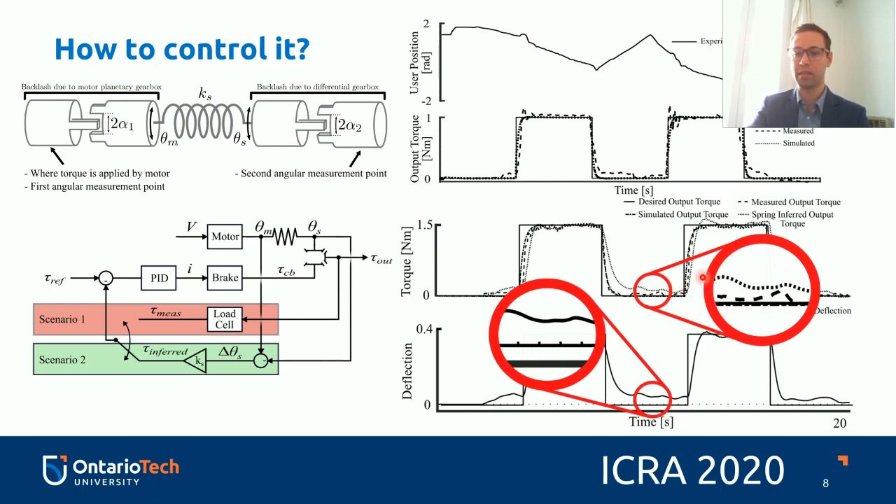On the right, we see that the spring-inferred output torque is nowhere near the desired output torque or the measured output torque, which is a lot closer to zero. This discrepancy is because of mechanical backlash.